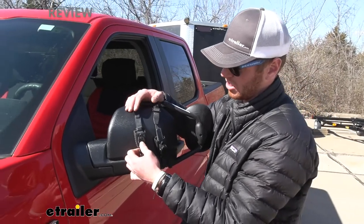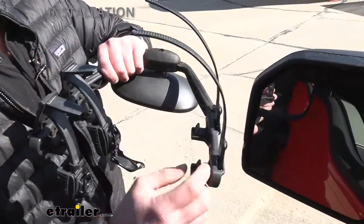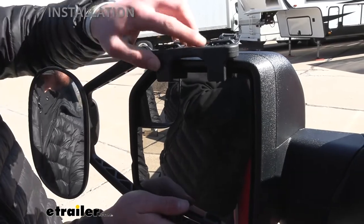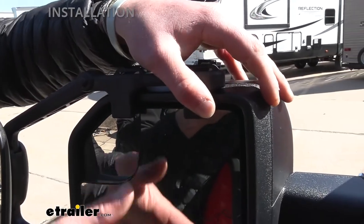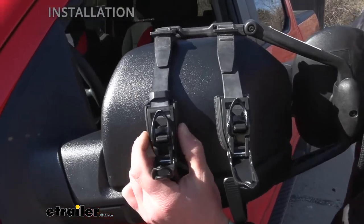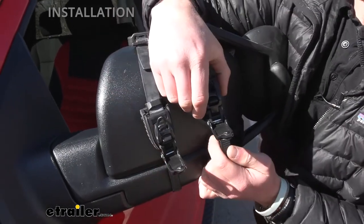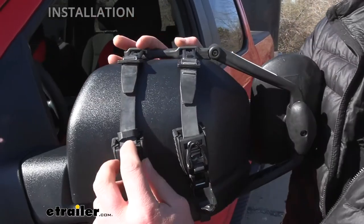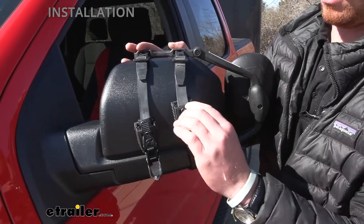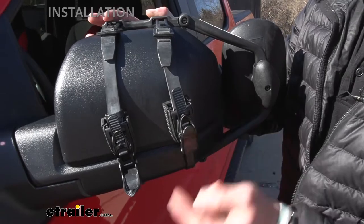All we have to do is press this little button on both of them, slide it up and slide this out. Pretty easy to install — we just take these tabs and put them in between the case of the mirror and the mirror itself. Get it set on both sides and hold it like that. Then take the plastic portion, slide it on until it clicks. Do the same with the other side, then crank it down until it's tight enough on both sides. Pretty easy to get that tension, which is nice.